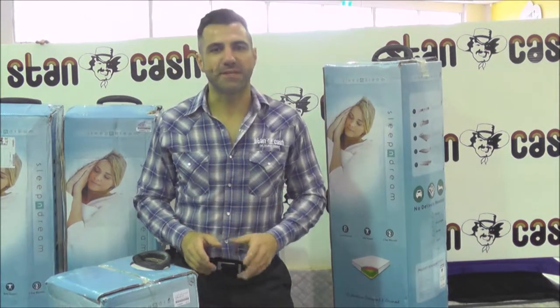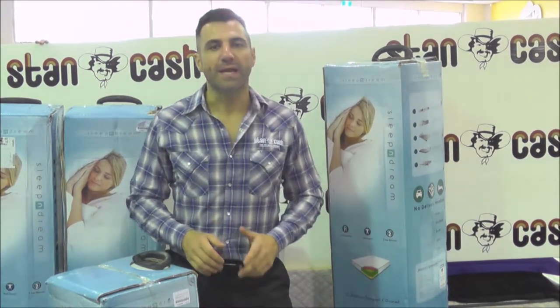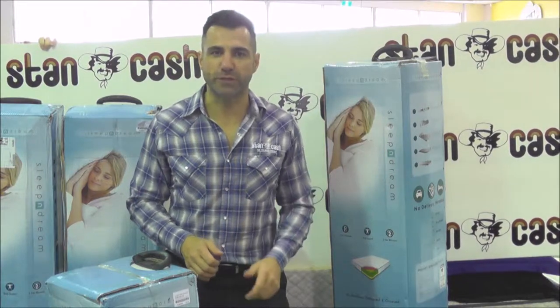It's often hard to transport a mattress. They are heavy, big and bulky. In some parts of the country, even getting a mattress delivered can be a chore.